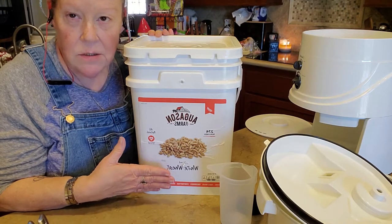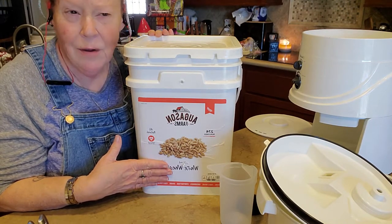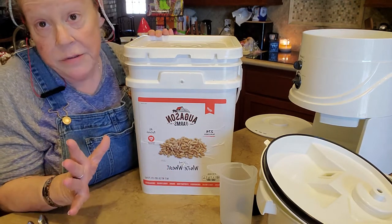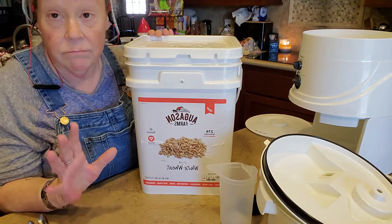I'm not gonna tell you they're the best — they're just what I use. I don't know that I've ever used anybody else's, so somebody else may have better wheat berries. Who knows? If you have an opinion, chime in.